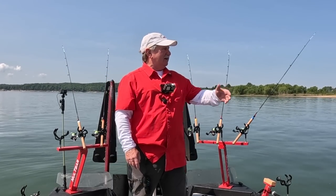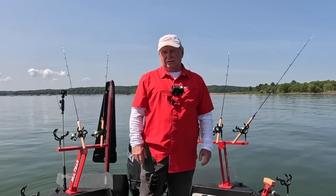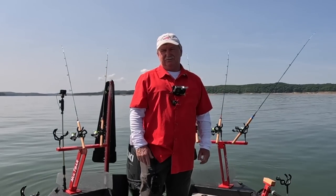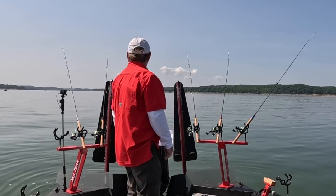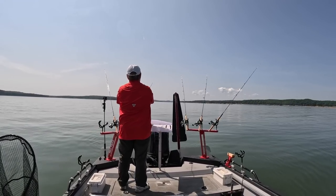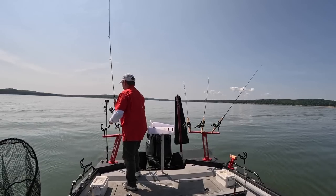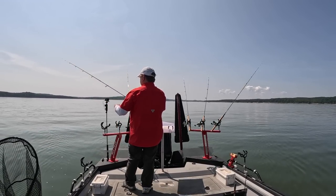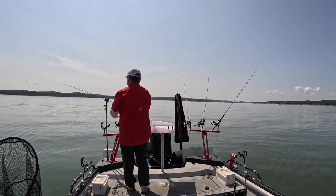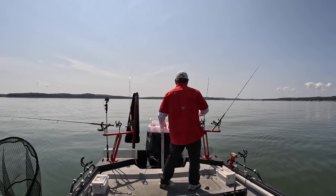We've made another move. I laid down another track going around this big island in about 15 feet of water. Running these baits, they should be running about 10 feet deep. I've been seeing some fish on the screen — we'll see what happens. I'm just casting them out as far as I can, throwing to the inside first and then to the outside — keeps them from tangling. Laying the ones on the far sides out flat, 90 degrees to the boat.